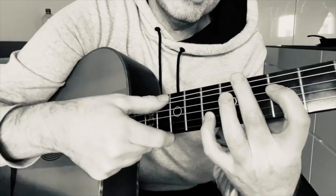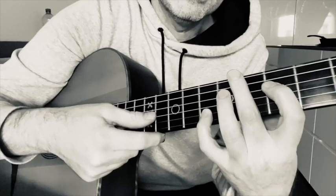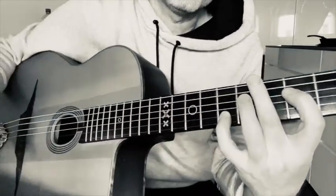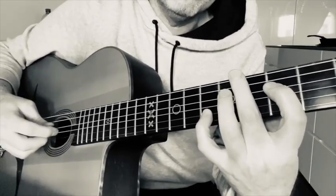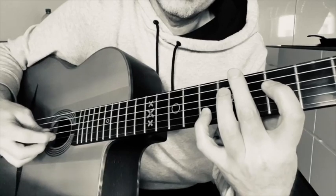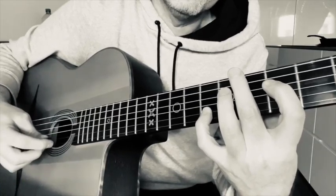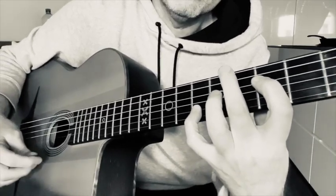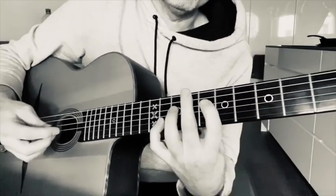So basically: the second finger is muting the E and A strings; the first finger is playing the G string but also muting the B and high E strings; and you've got the octave G with the pinky, with the first finger again muting that top E string. This means you can slide the whole shape up and down.